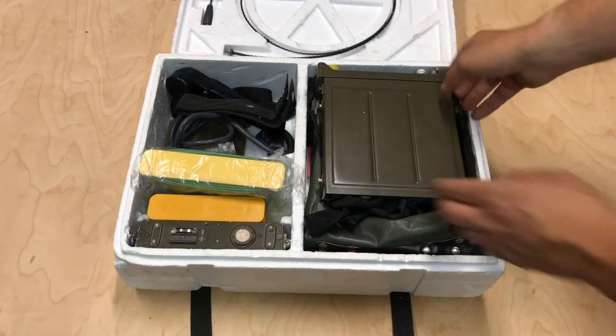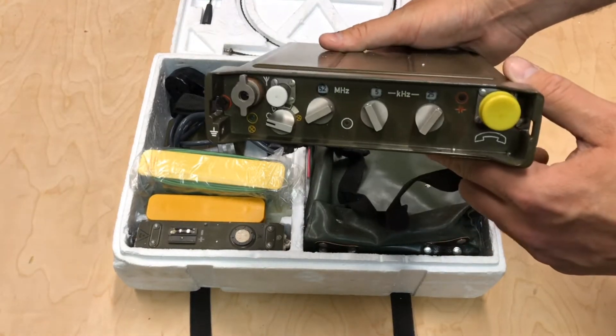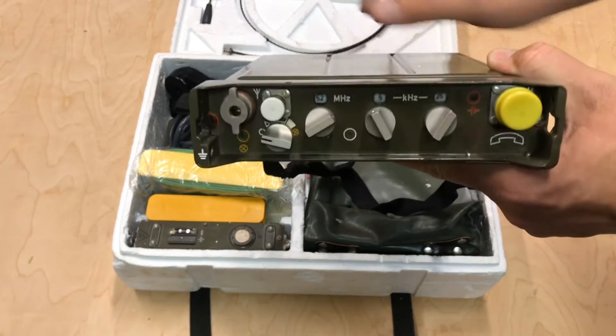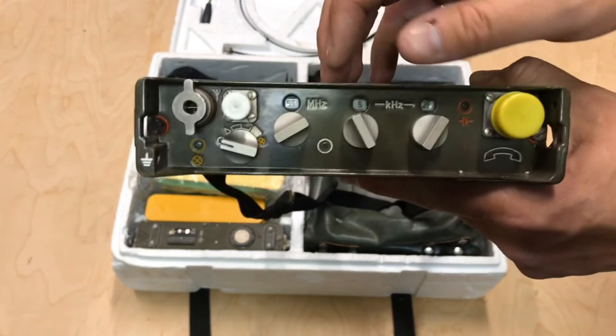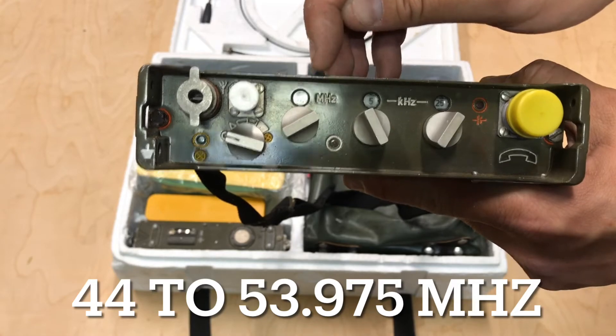So we open it up. First thing we see here, we have the radio. This radio is going to be an FM radio, so it's going to fall into the 6-meter band, which is why I got it. It goes from about 44 MHz to just over 53 MHz.